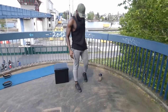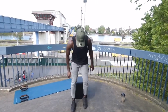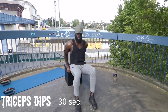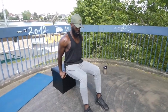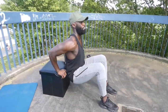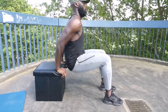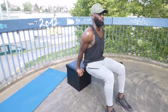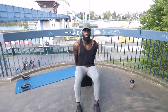Tricep dips are next. Three, two, one, go! Three, two, one, stop!